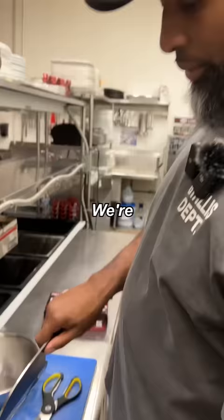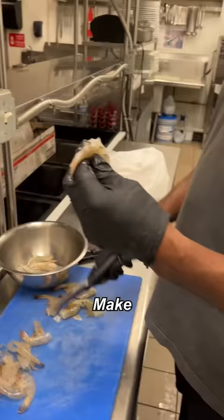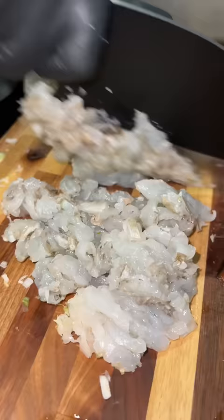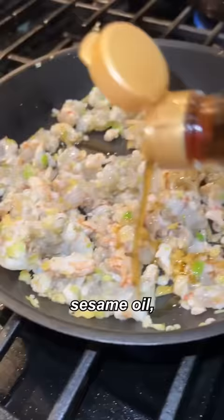First step, we're gonna get the rice rolling. Time to get these shrimp ready — make sure you get that vein out. Ginger and your scallions, shrimp, sesame oil, soy sauce.